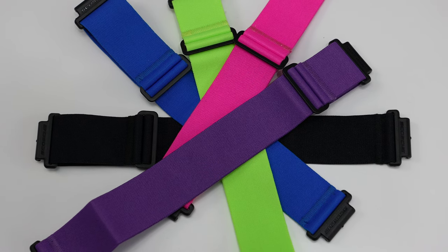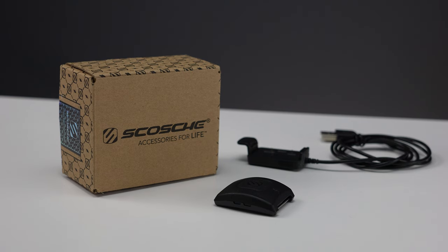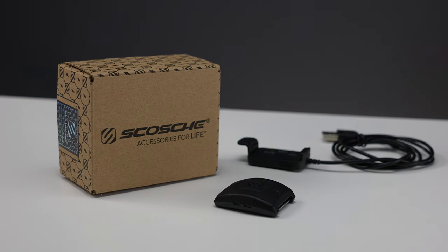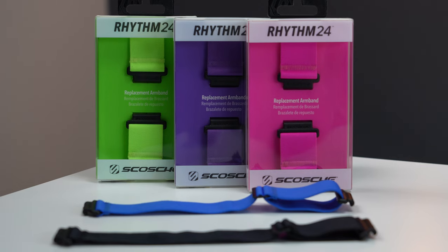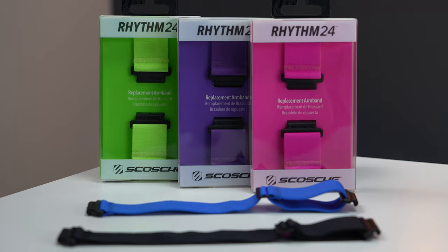There's a ton of different color options for the band. You can purchase the 2.0 with a black or blue band, and there's also an Amazon exclusive gray color band. For the more wild color options, there's purple as well as pink, and then green, which I'm particularly fond of.